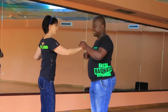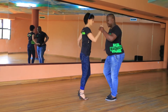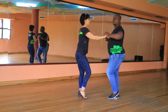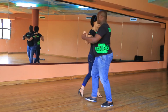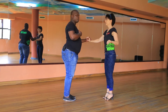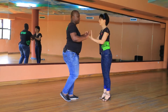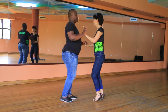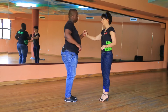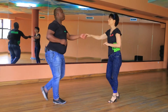1 2 3 and 5 6, again 1 2 3, 5 6 7. Now doing it from this angle — breaking away from the lady: 1 2 3, 5 6 7. Doing it faster from the base: 1 2 3, 5 6 7, break away.